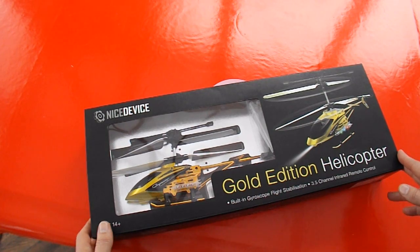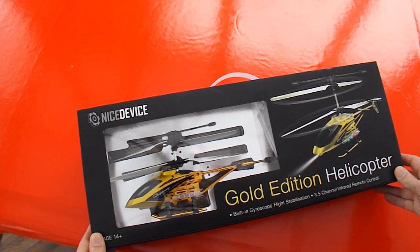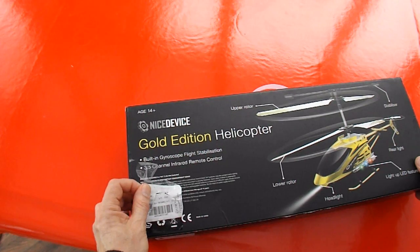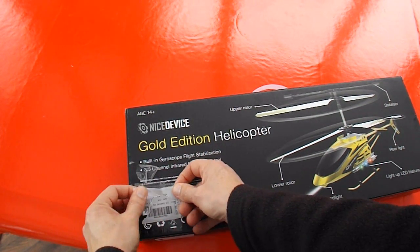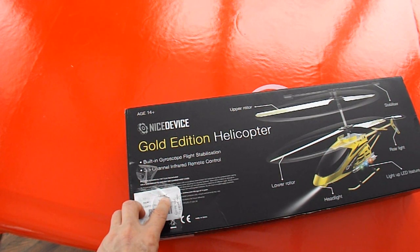Well, because I can't resist a bargain I suppose. I went to Home Bargains, one of the bargain stores, and I spotted this one. It was labelled price reduced from £19.99 to £10.